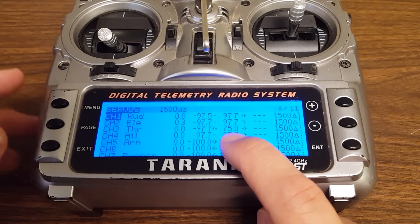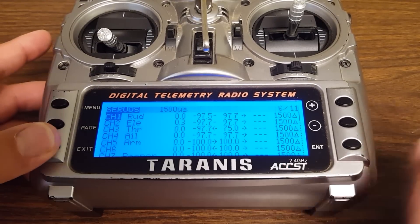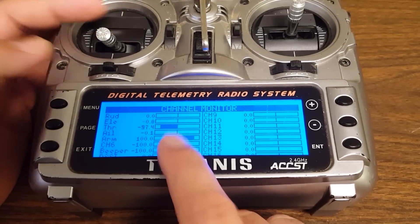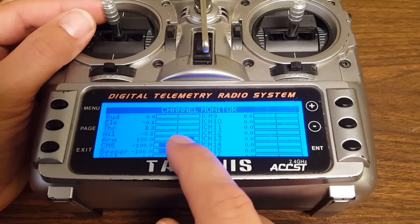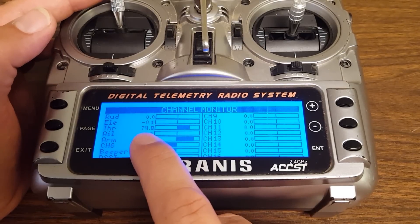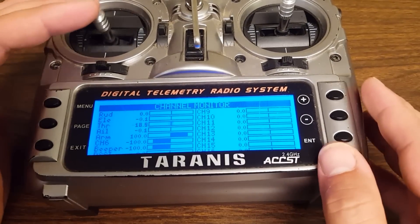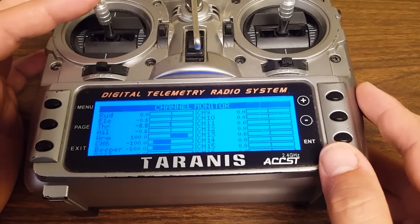There's a problem with the technique of reducing the upper endpoint. Here you can see I've scaled down the top of the throttle channel to 75%, just like I showed you. Watch the throttle in the channel monitor: the throttle is all the way down. I raise the throttle to 50%, and the throttle channel is at 50%. But as I raise above 50%, we only go up to 75%. So we haven't actually taken the whole throttle channel and scaled it down — we've chopped off and scaled down the top, but haven't scaled the midpoint down at all.